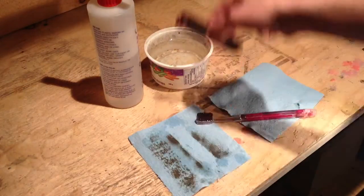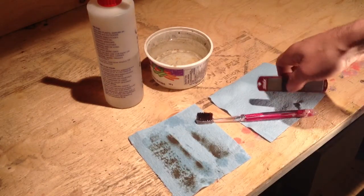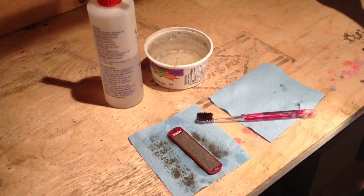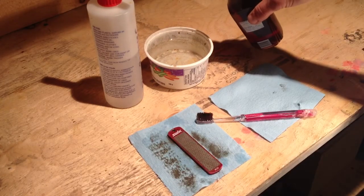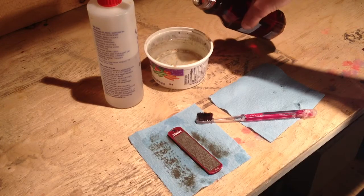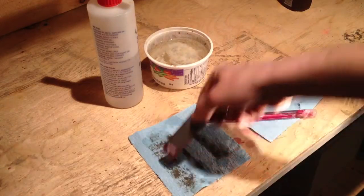Otherwise, take your stone and rinse it out in water and dry it on a separate shop towel, making sure you're getting it dry. I prefer to use Chenzo's secret super secret sauce for my rinse and for my diamond stoning.